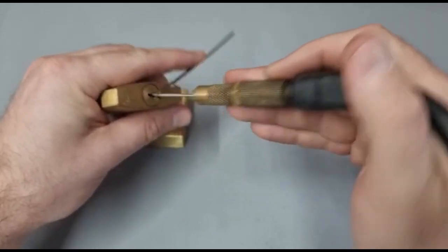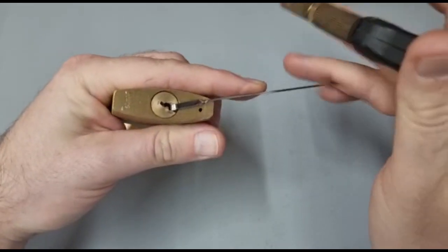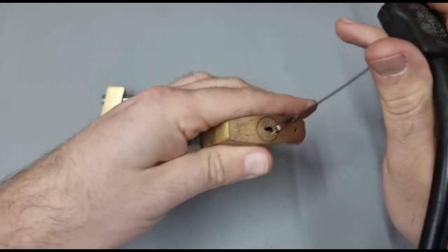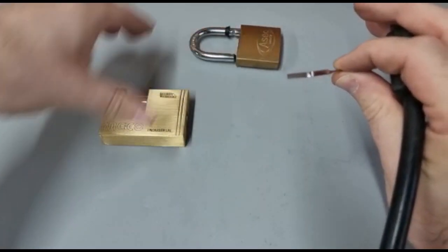Moving it around — I can feel things setting, I can feel movement. Oh! What would you know. Look at that. Amazing.